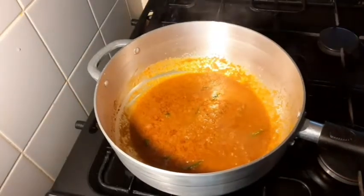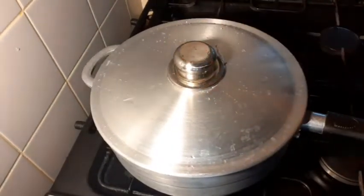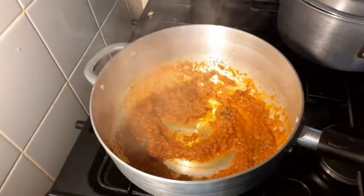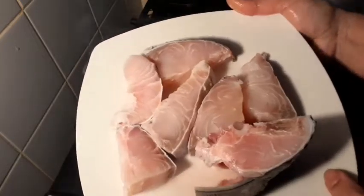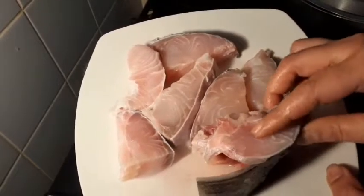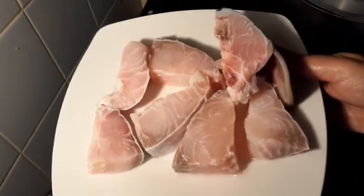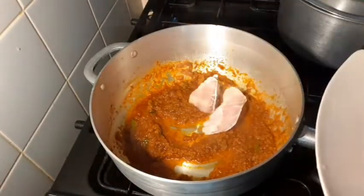Add 1 tablespoon of ground spice with water and prepare it. Then add 1 cup of sauce and mix everything together.